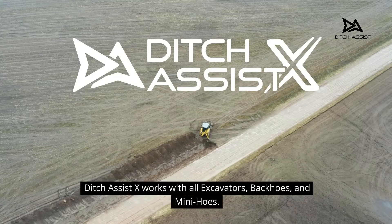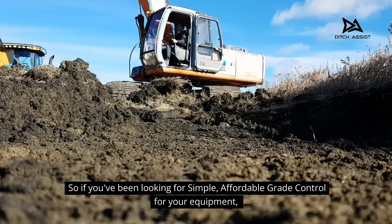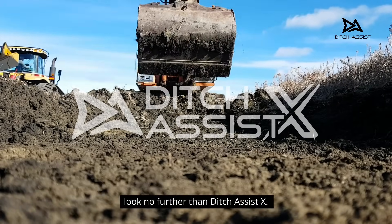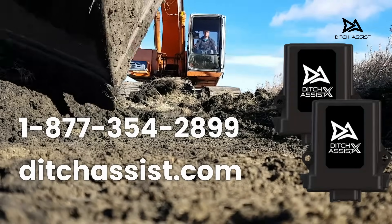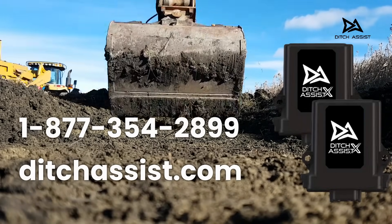Ditch Assist X works with all excavators, backhoes, and mini-hoes. So if you've been looking for simple, affordable grade control for your equipment, look no further than Ditch Assist X. Call us today at 1-877-354-2899 or visit us online at DitchAssist.com.